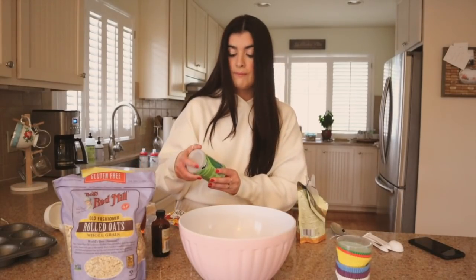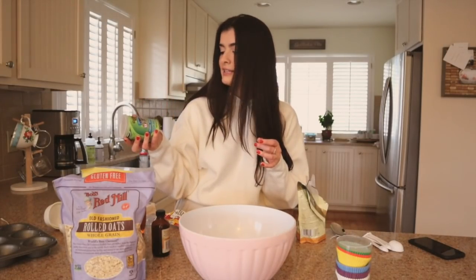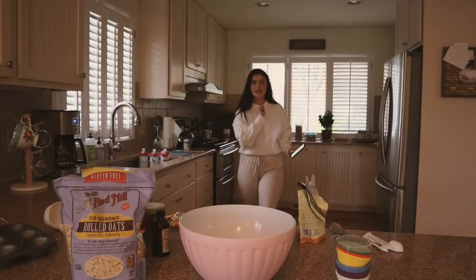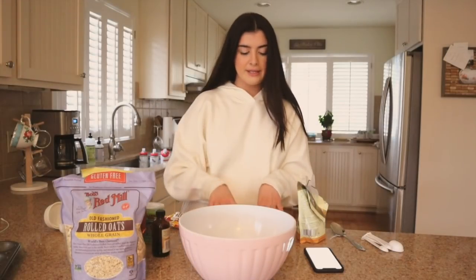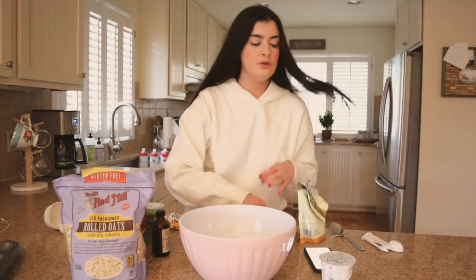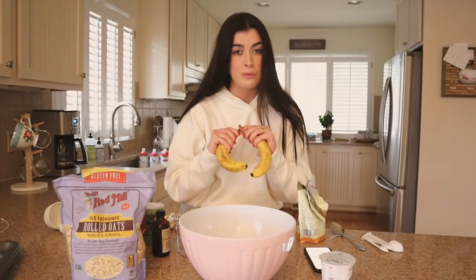It actually took me a stupid amount of time just finding these ingredients in my kitchen because I don't know where anything is — I'm never here. I had to Google a photo of what baking soda looks like because I have never really held a baking soda container before. I'll put all the recipe details down below. First thing, I'm going to preheat the oven to 350. We're combining a whole lot of stuff here — two ripe bananas.